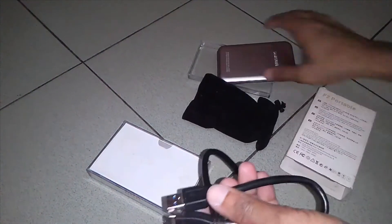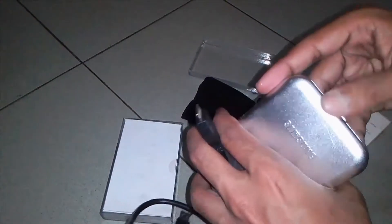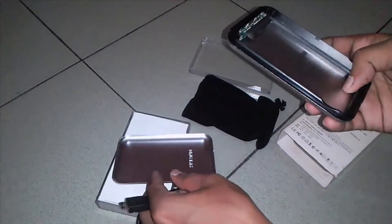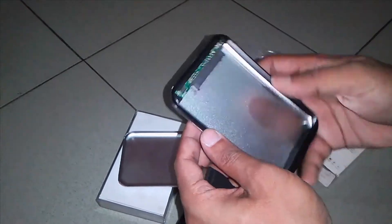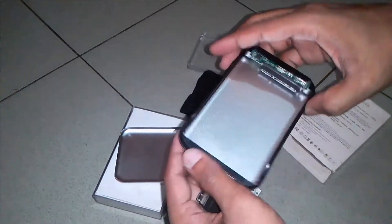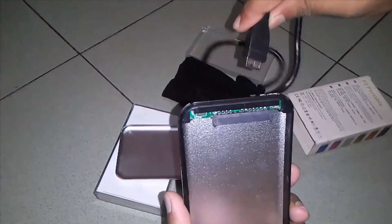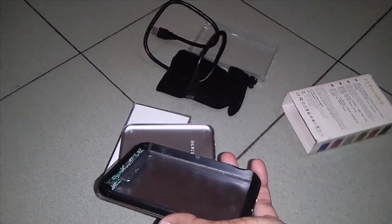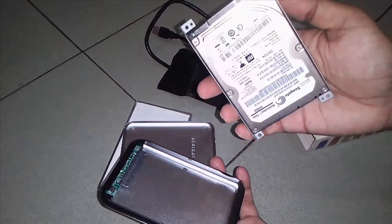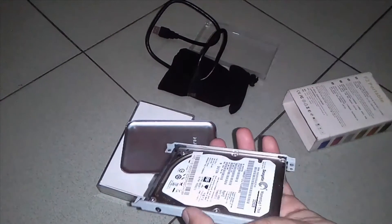This is just very simple. It just has a data cable. Here we have the hard disk rack port. Here we can see the laptop mini hard disk — this mini hard disk will open as well.